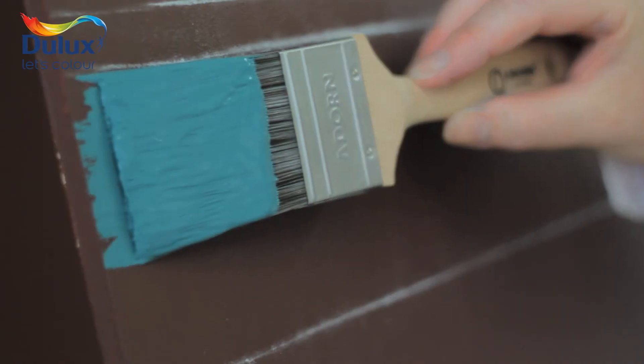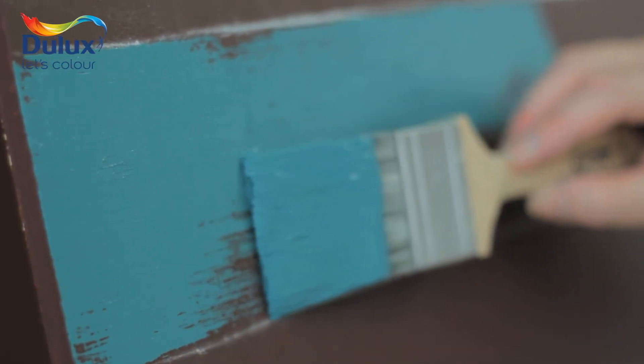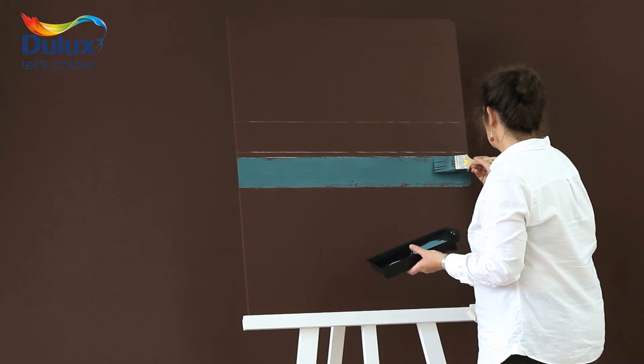Load a brush with emulsion and flatten the bristles out in a small roller tray before applying it to the wall. You get a lovely soft broken line if you hold the brush flat against the wall and drag it along. Then you can fill in with more colour if you need it.